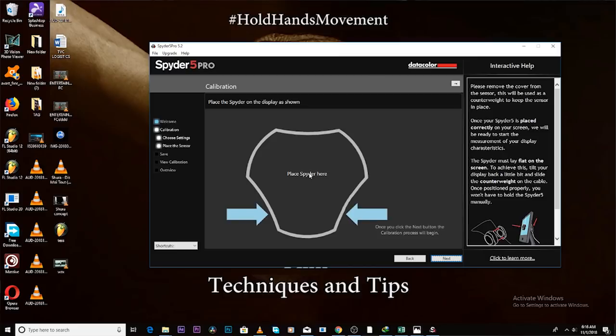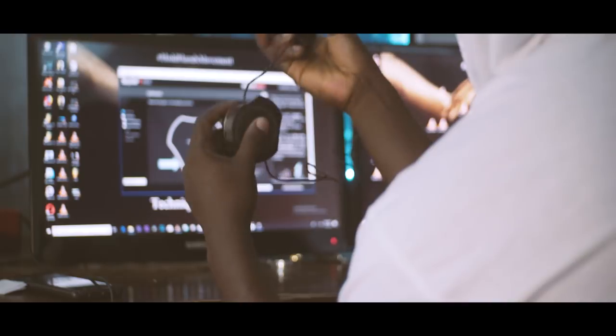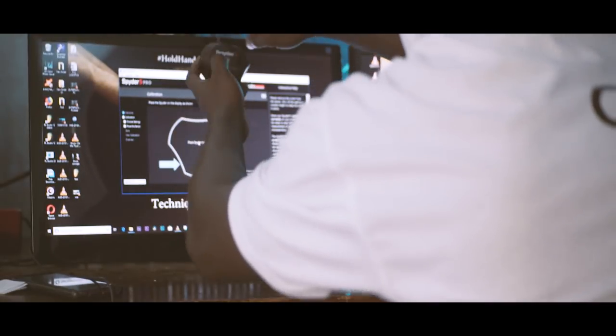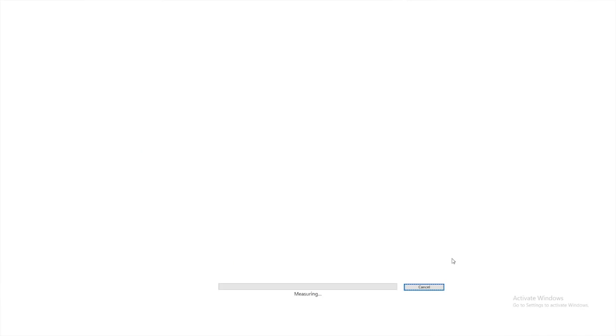I'll just hop on the spider like so and place it right here on the screen, then click next. The spider will measure the lighting conditions and the colors around your color grading room, and then give you an accurate color profile for your screen. We'll just run along to the end so we don't waste too much time.